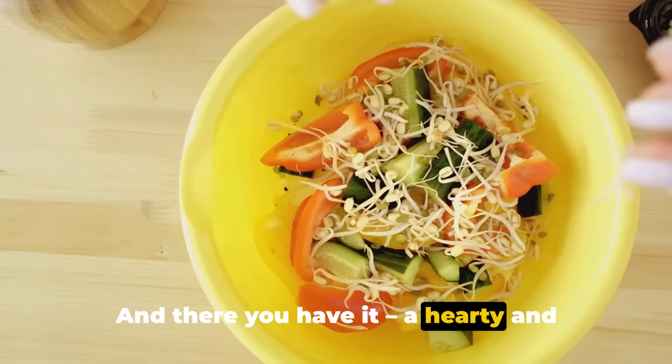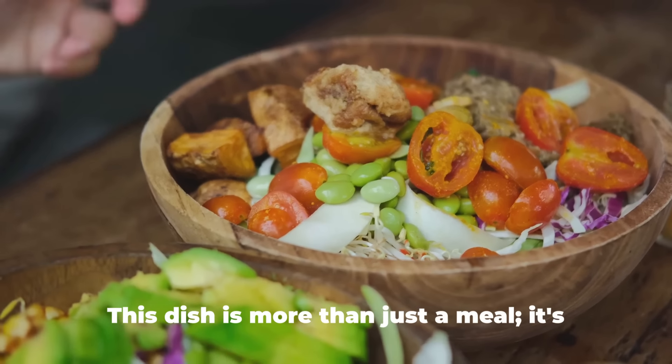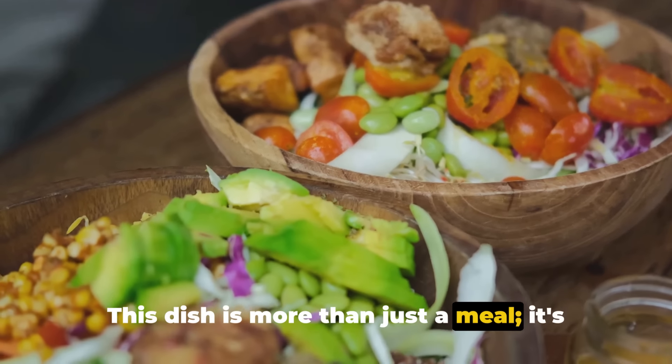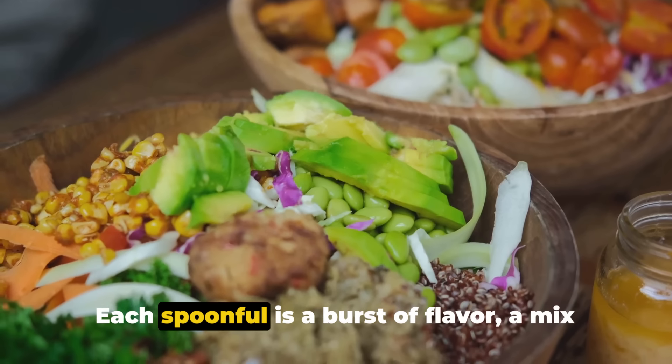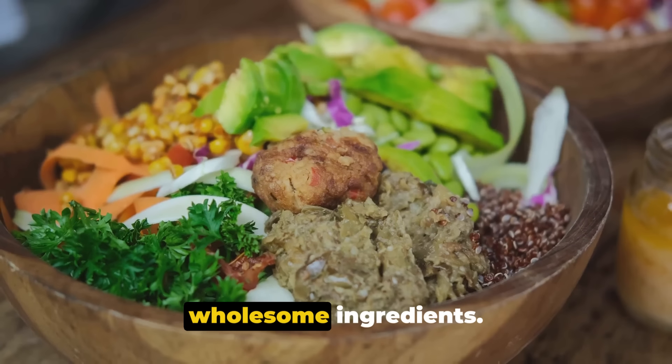And there you have it — a hearty and flavorful no-bake vegan Mexican bowl that will surely satisfy your cravings. This dish is more than just a meal; it's an experience. Each spoonful is a burst of flavor, a mix of textures, and a celebration of simple, wholesome ingredients.